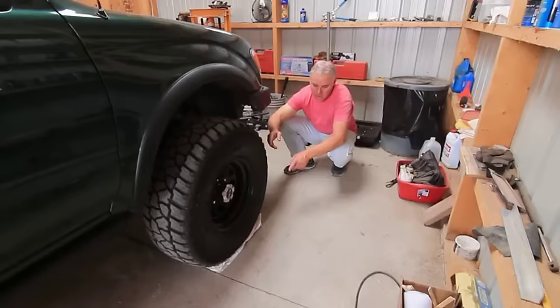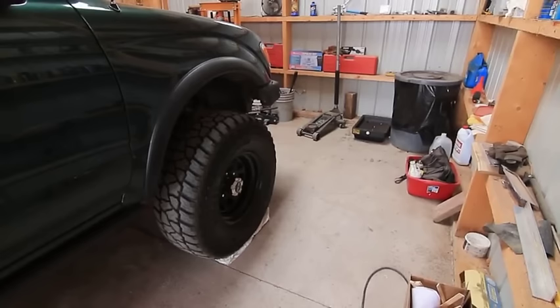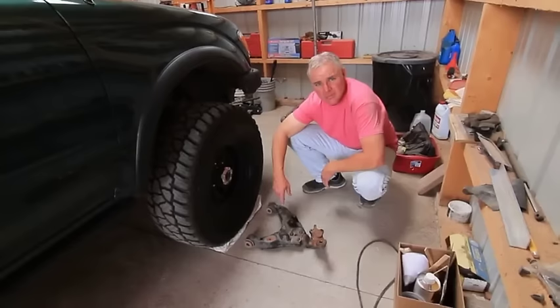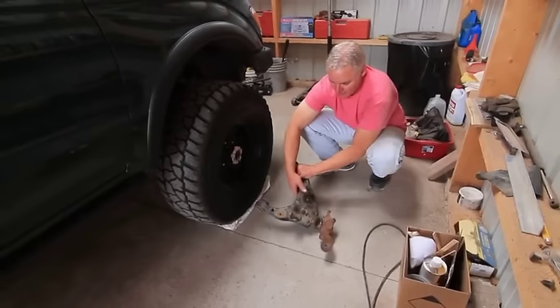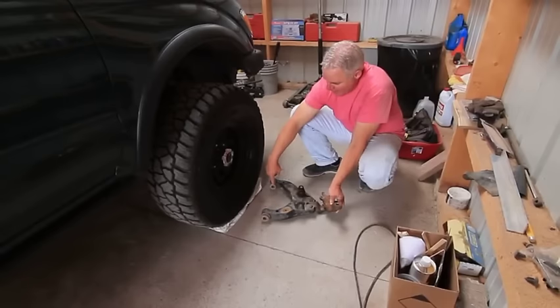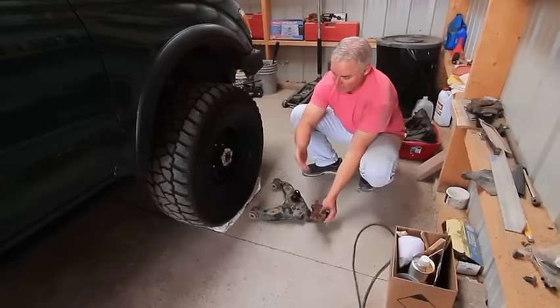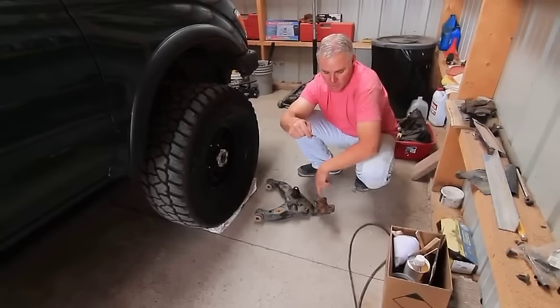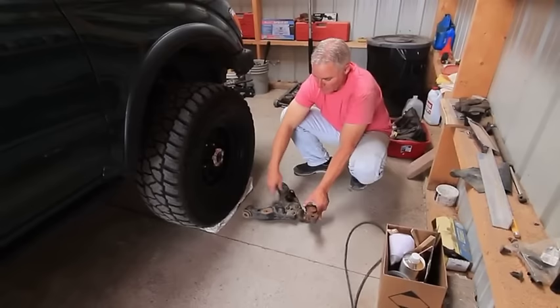Here's a used control arm. The camber bolts attach the bushings to the frame front and back — that's the lower control arm. Above it we've got an upper control arm with its ball joint. As we slide the front further in, you can see the ball joint moves forward, increasing caster. Caster is increased when we move the lower ball joint forward of the upper ball joint.